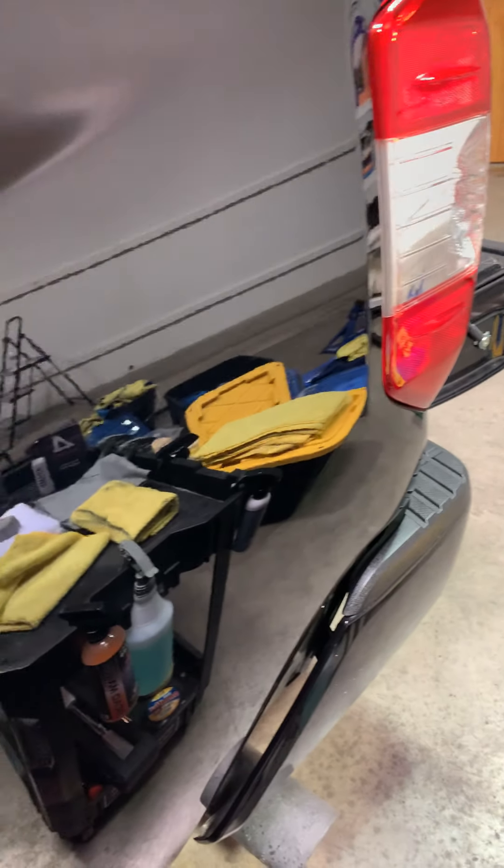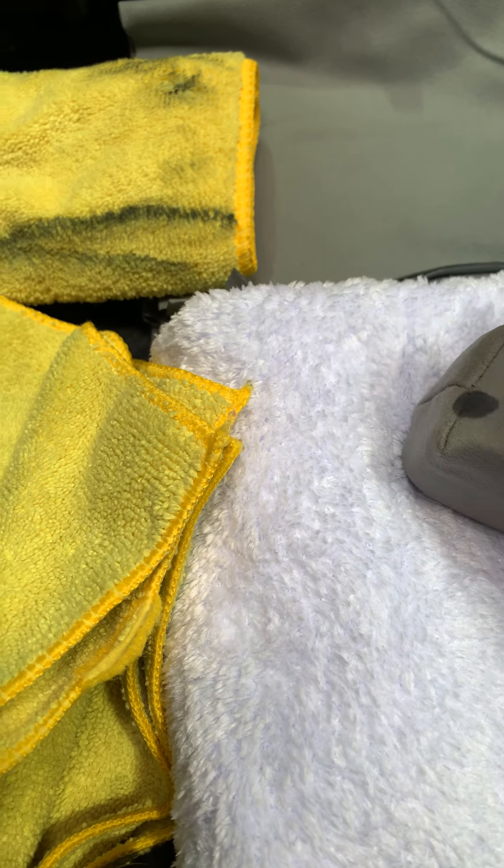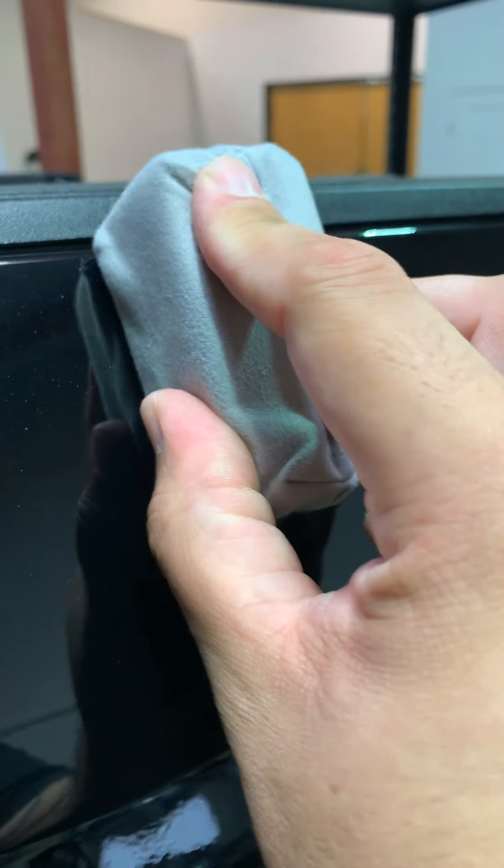Now we're going to take Adam's applicator pad and the ceramic, and put a few drops of ceramic on the pad. Here's the trick: you've got to work in three-by-three sections. In this case I'm going to go two-by-two just to be safe. You can see the coating right there. I'm going to go ahead and apply it, cross-matching to make sure the ceramic is already flashing — you can see it flashing right there.